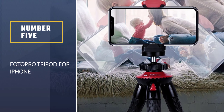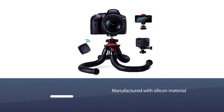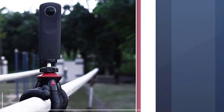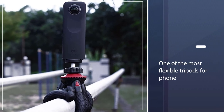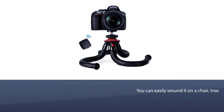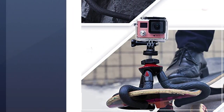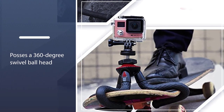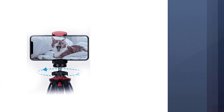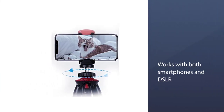Number five: the Photo Pro tripod for iPhone. This mini tripod is the coolest tripod available in the market. It is manufactured with silicone material, giving it better resistance and durability. It is one of the most flexible tripods for phones — you can easily wrap it around a chair, tree, table, and more. It features a 360-degree swivel ball head that enables you to adjust the perfect angle for your shot, and it works with both smartphones and DSLR vlogging cameras.